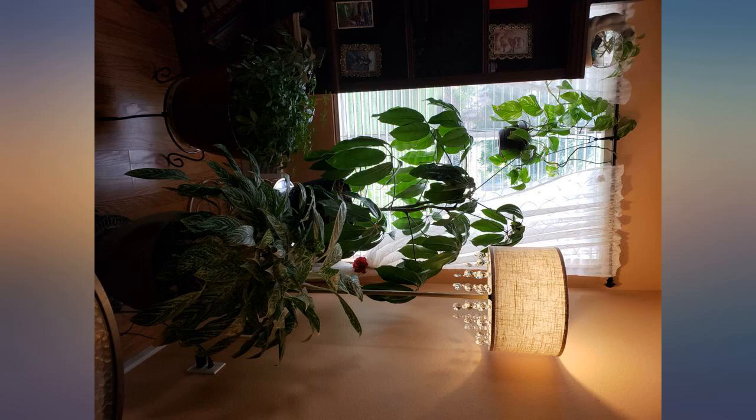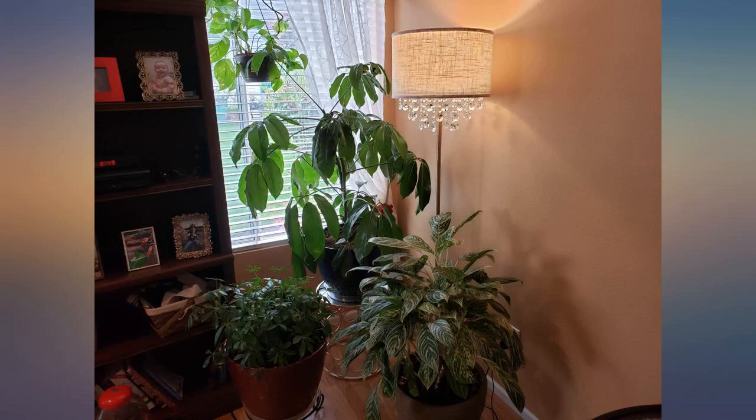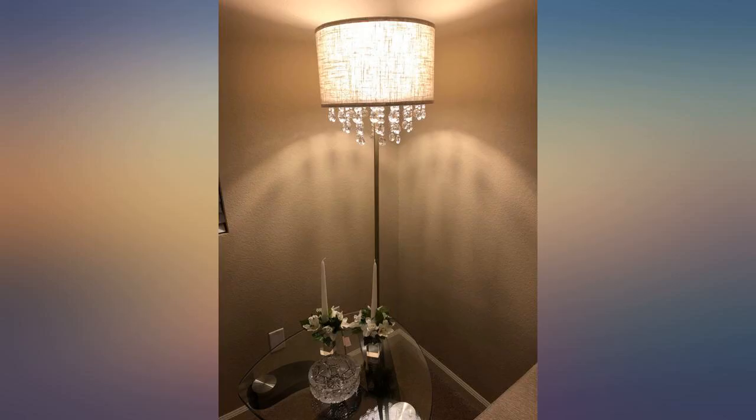Value for money. Very beautiful lamp that adds a very elegant ambience to any room. Absolutely love this light. The shade is a tan color and works perfectly in my beige bedroom.